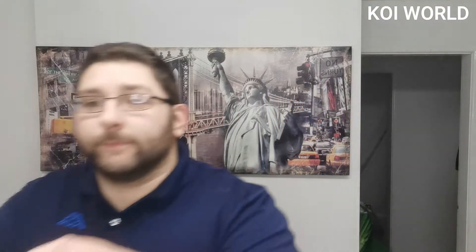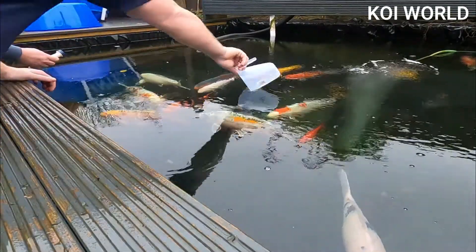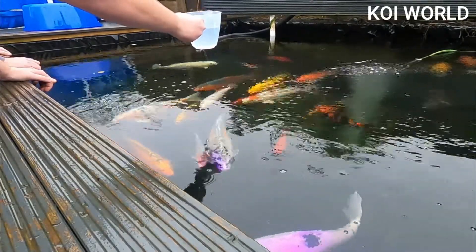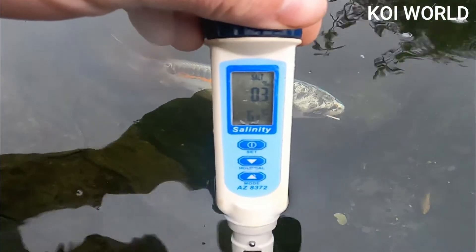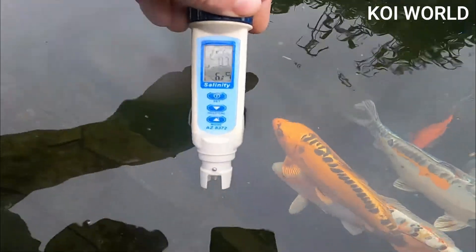Most importantly, you don't want to be taking the water sample from a trickle-in system if you've still got that going at this time of year — pure water going into your pond would skew results. You want to take your sample from the main pond water. How we usually take the test is by using a jug and literally just taking a big sample. Currently we're sitting at 0.3 percent salt and 6.7 degrees Celsius.